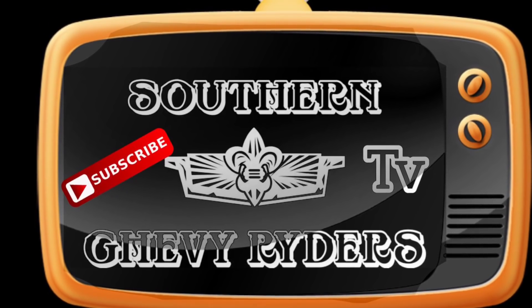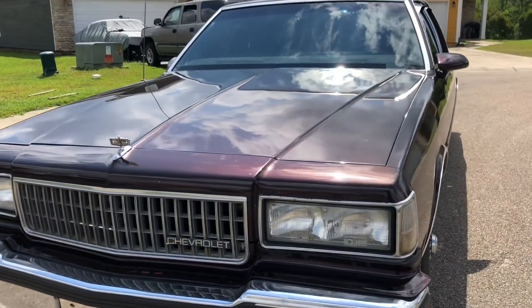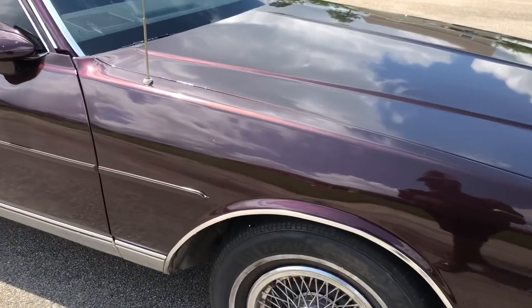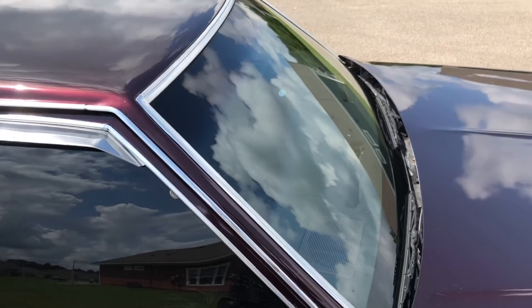Chevy Box Rider. The Southern Champion TV presents Ms. Ruby, a '89 Chevy Caprice LS, comin' out the muddy Mississippi. Oh, you done get it now. The streets done woke up a sleepin' jive, and it's about to go down, baby.